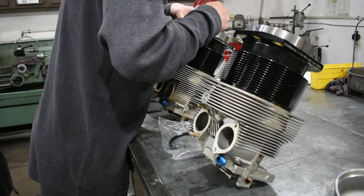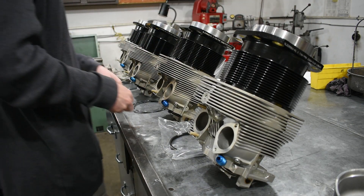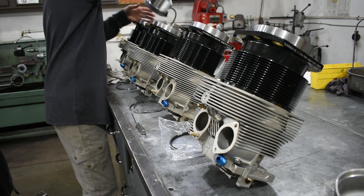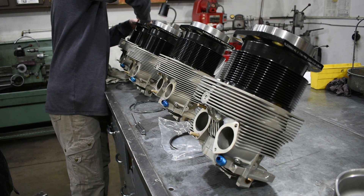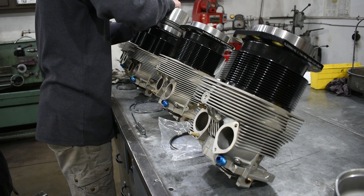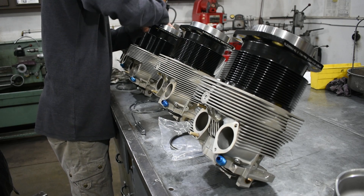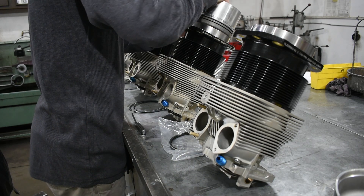Because these cylinders are choked, meaning the bore gets tighter at the top, we also need to check the ring gap at the top of piston ring travel. For these cylinders that would be six inches from the bottom of the cylinder bore.